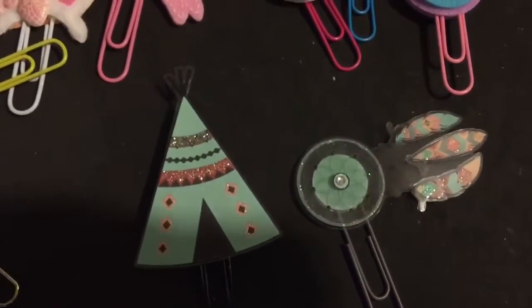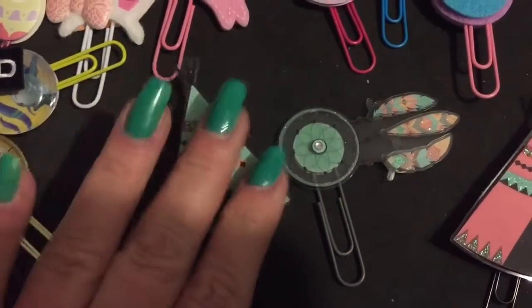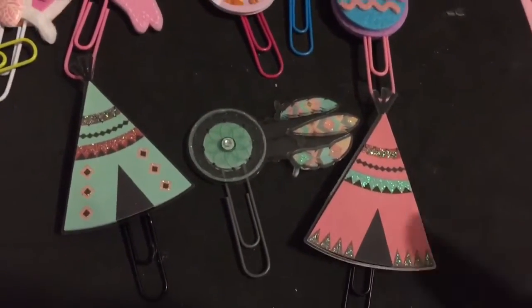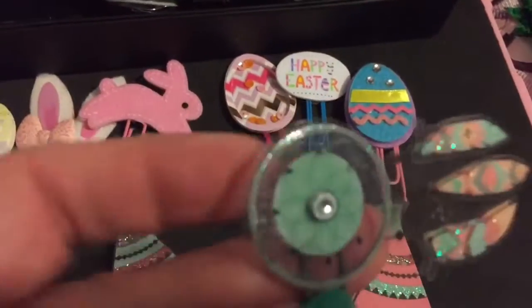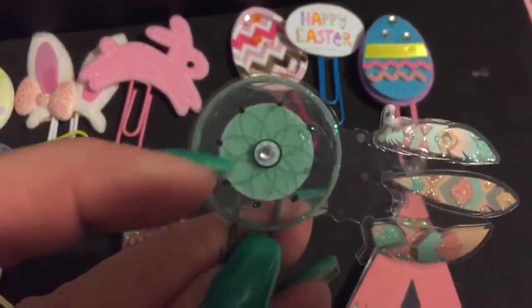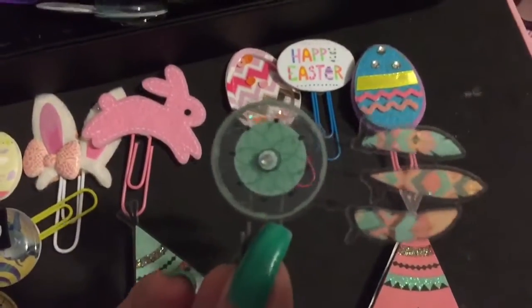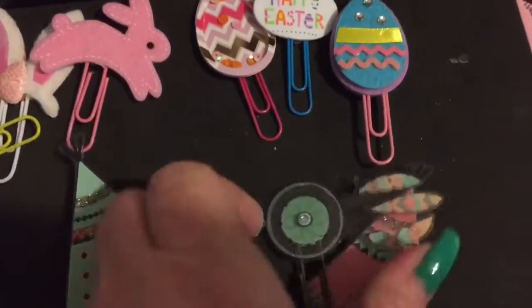This one - at the dollar spot at Target they had items with little cactus and little southwest kind of stuff on them, and I thought these would be really cute to make a spread like that. Now this one was kind of hard because it was completely clear, so I found some cardstock that was the same color and made it the back of it so you really couldn't tell. I think it turned out really cute.